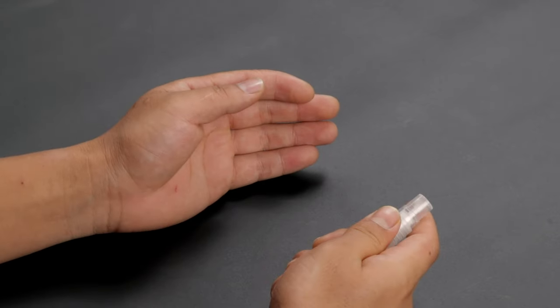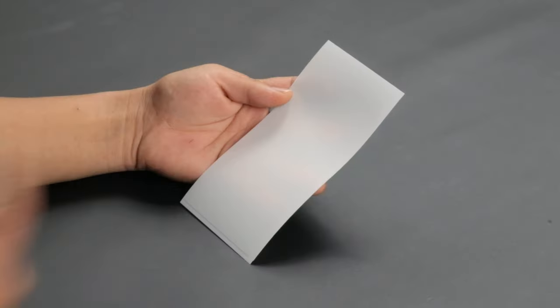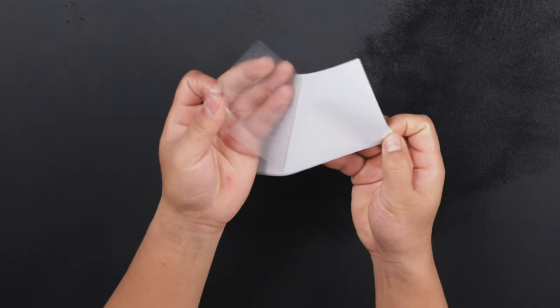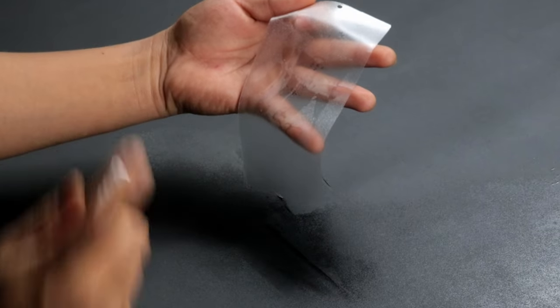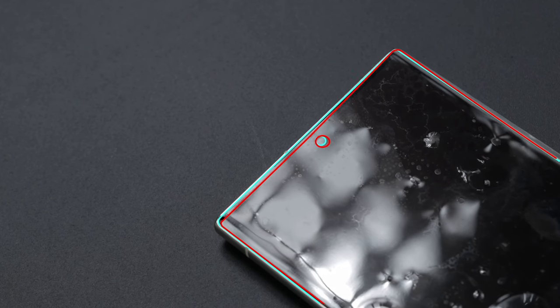Make sure to keep your fingers wet whenever you handle the protector film. Start by spraying the soap solution on your fingers, then spray the solution on the screen protector. Carefully remove the protector from the backing and spray the solution on the adhesive side from a distance. The screen protector has to be aligned with the edges and the front camera. Apply the screen protector as shown.